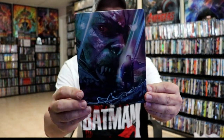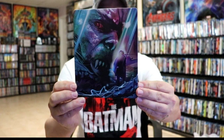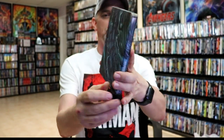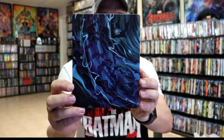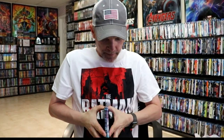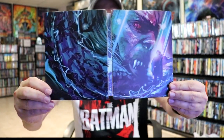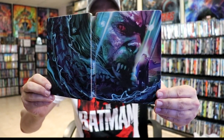I'm going to go ahead and remove this from the wrapper and we can take a closer look. I've got the wrapper off and the j-card removed. Here's the front of the Steelbook. It is a matte finish with no embossing or debossing. And here's the back. We got our front and back together — a continuation from front to back, which is really nice with that title on the spine.